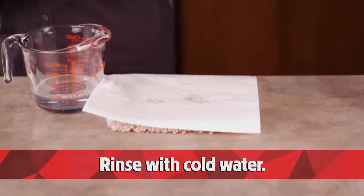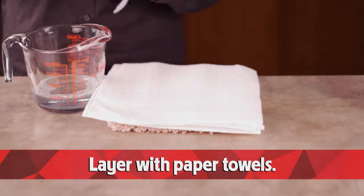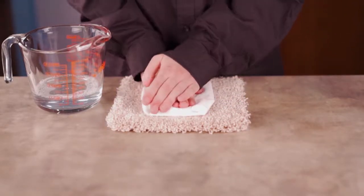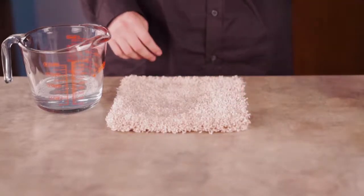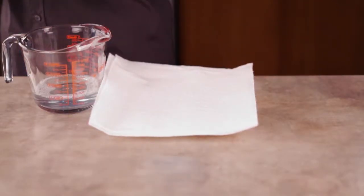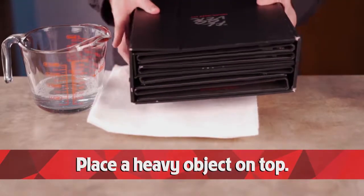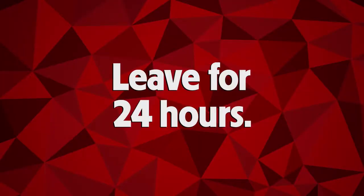Rinse with cold water, layer with paper towels, and blot the excess water. Layer with paper towels again and place a heavy object on top. Leave it to absorb for 24 hours.